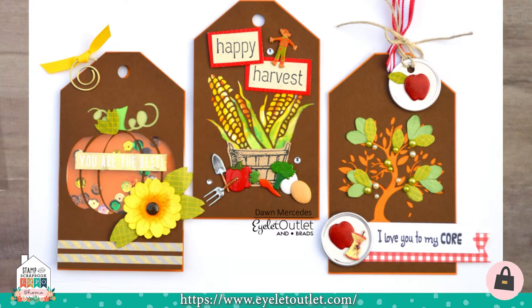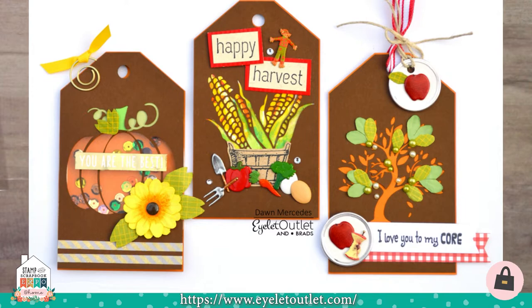The I Love You Too My Core tag was created using our apple brads, our bling, and some paper flowers cut to look like leaves. The next one is the squirrel tag and it uses foil washi on the top and bottom. There's glitter washi on the acorn. It has a candle brad with teardrop shaped bling as the flame for the candle, an eyeball brad, star brads, and enamel dots. She also used a strip of bling in yellow.